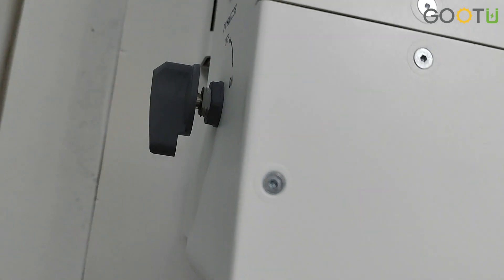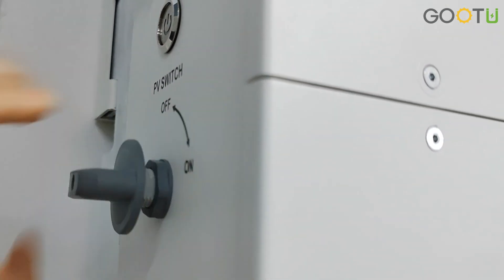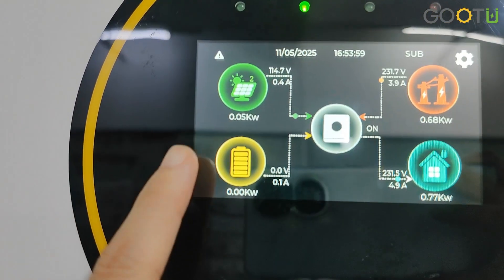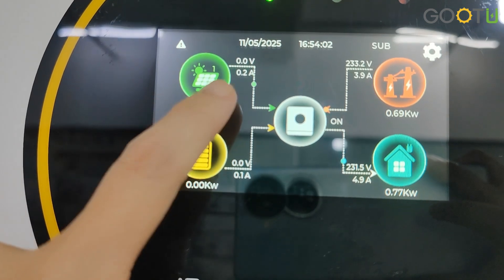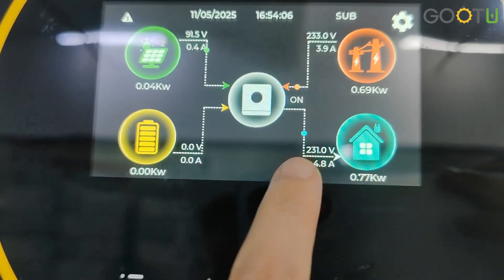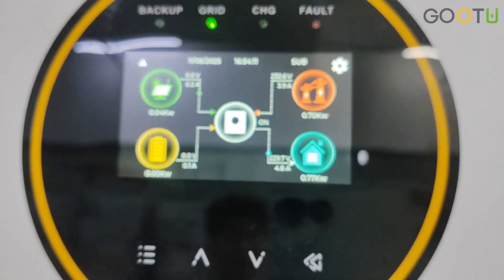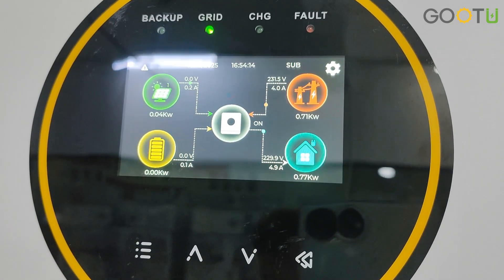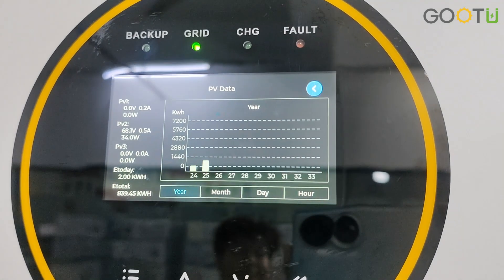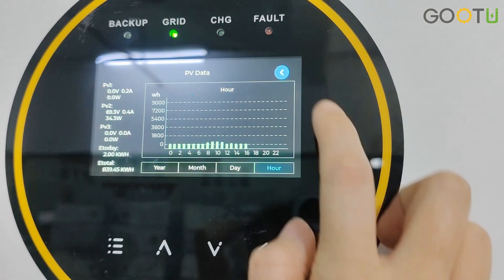Now I can switch on our PV — let's see this. Now you can see the PV input and the current flowing through our inverter to our home load. Our load is now supplied by the PV and the grid, where the mode is SUB mode. This is the PV section — you can see all the details here, including monthly, daily, and hourly data.